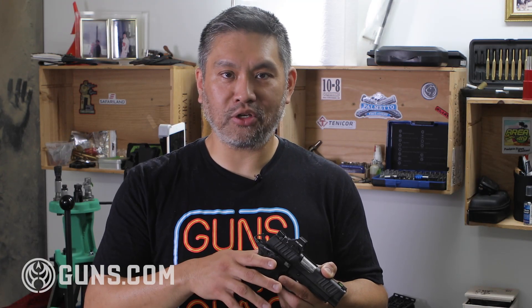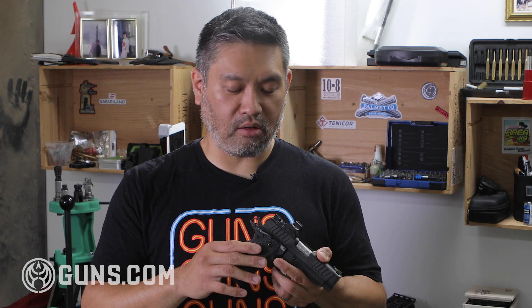I've never had a problem with it, even one-hand or weak-hand shooting. Smaller shooters, female shooters — I've never seen a problem on the Staccato line. I think they've really ironed out their grip safeties and manufacturing process so that it's always been super reliable.